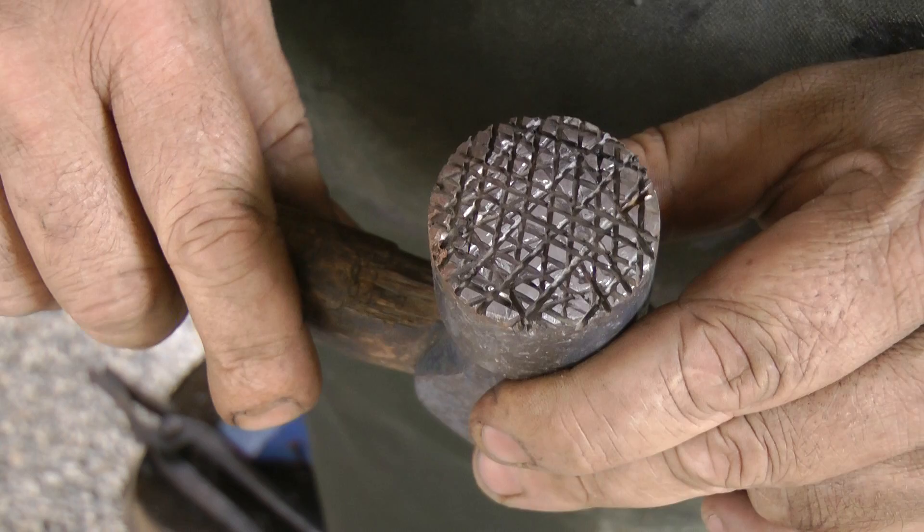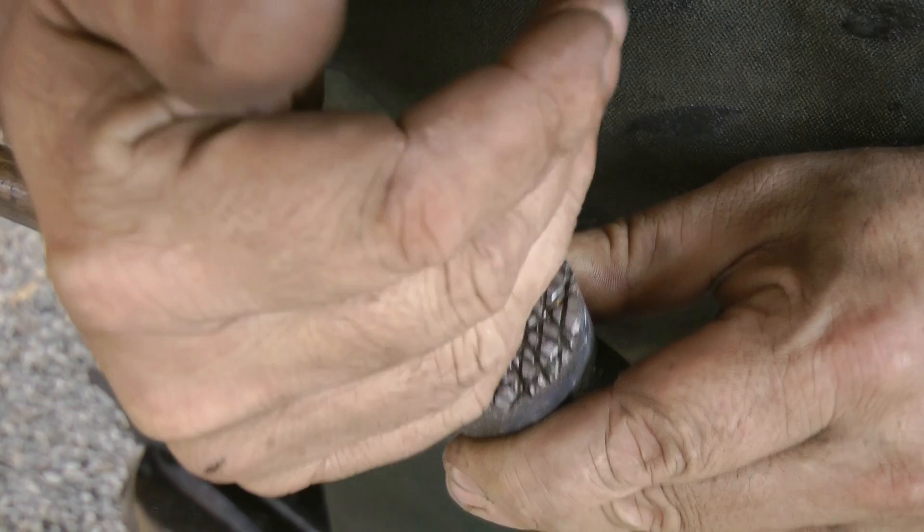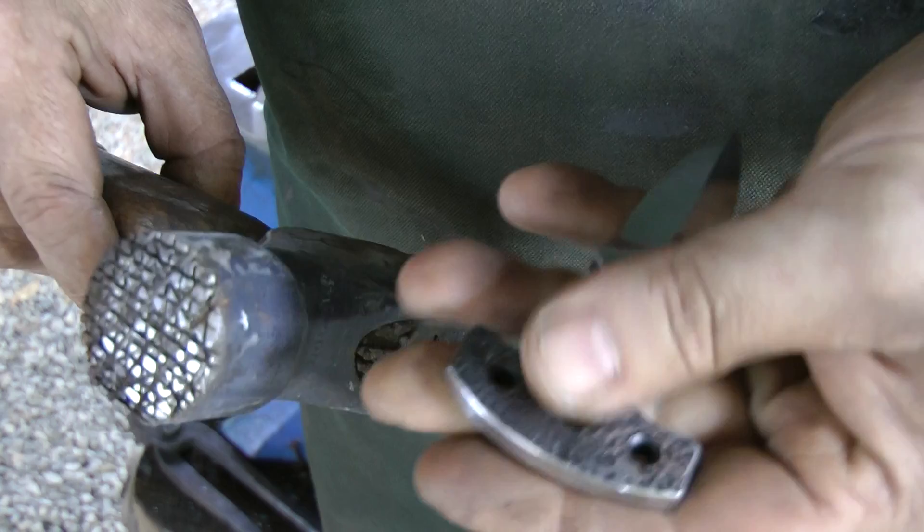But for a texture, you want this. This is done with those really, really thin angle grinder blades — just going and randomly cutting lines into your hammer head. And when the steel is up to temperature, non-magnetic, in comes a piece of steel and voilà, you've got a texture. Easy as that.